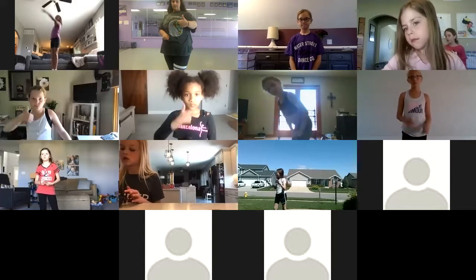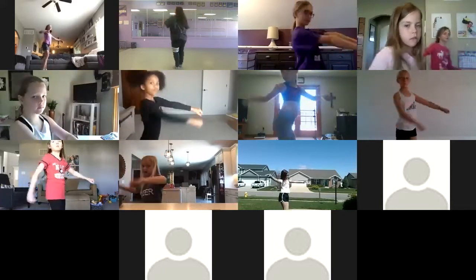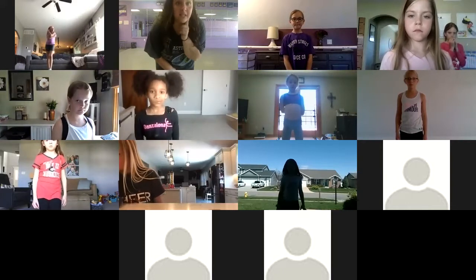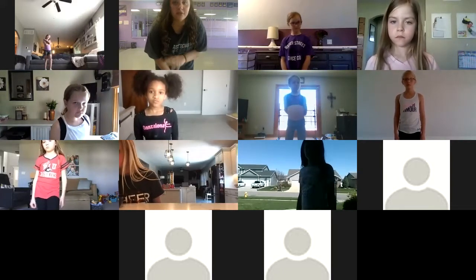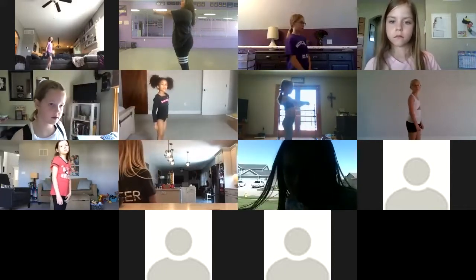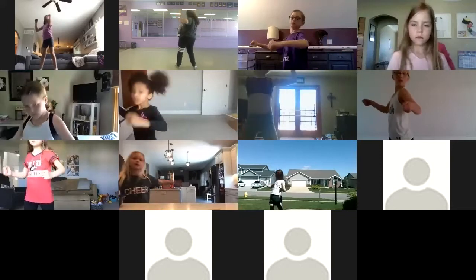Can we try that from the top with counts up to speed? Thumbs up? Awesome. Six, seven, eight, we go — one, two, three, four, five, six, seven, eight, one, two. Let's do it one more time. Don't unmute yourself, but just say the counts out loud so you're with me. Six, seven, eight, we go — one, two, three, four, five, six, seven, eight, one, two.